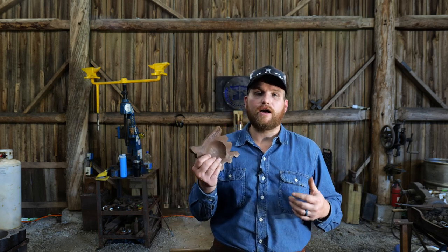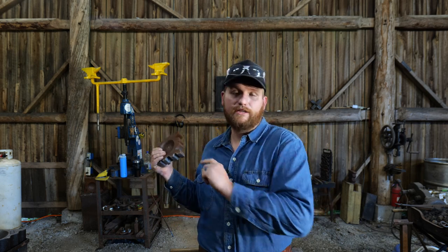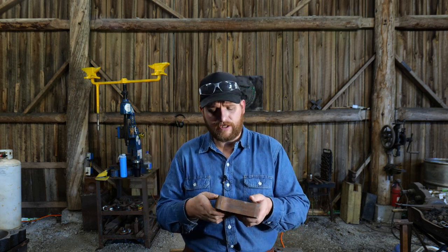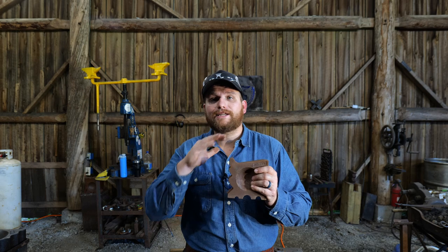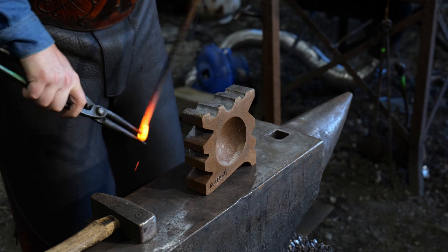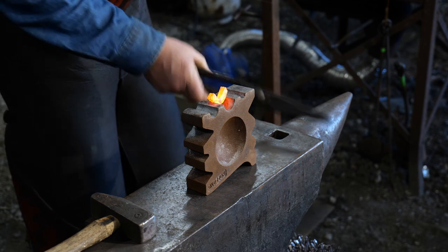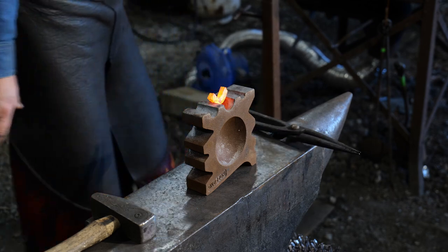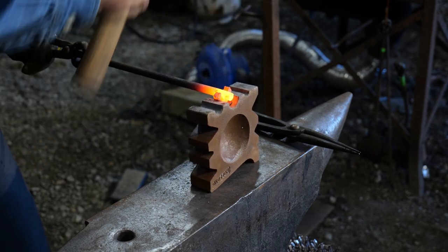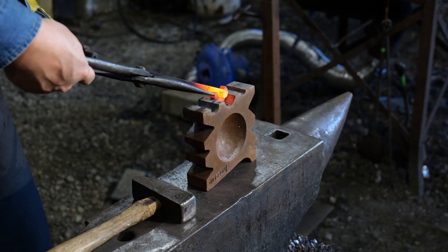So what am I going to use this swedge block for? I'm probably going to use it most under the fly press that you see in the background of this video. It's nice and short — a nice small block — and it'll work great for those one-time moments where I just go boom and knock something down in the dies. Check out the fly press playlist series and you'll see a whole tooling video where I've tooled that thing up to the hilt and shared some of the journey.